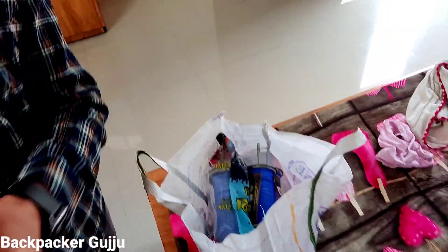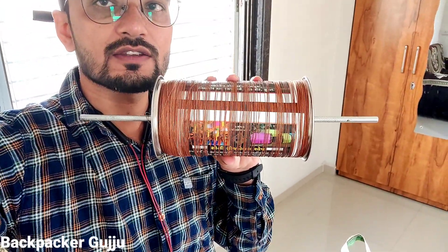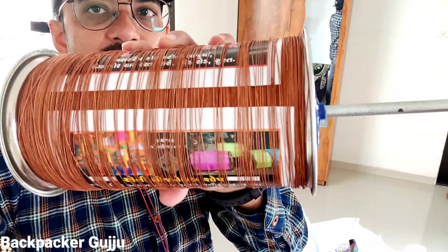I am at my home and I am going to show you something here. I am going to parcel and courier a gift, and I am going to make a video of it. You can see it here — I have made this from Raju Manja.